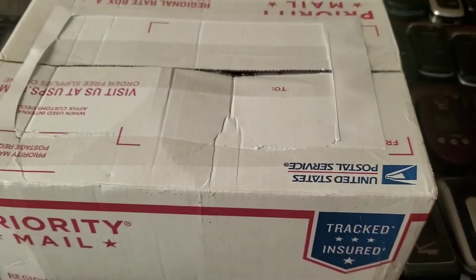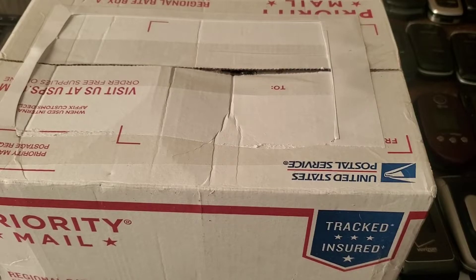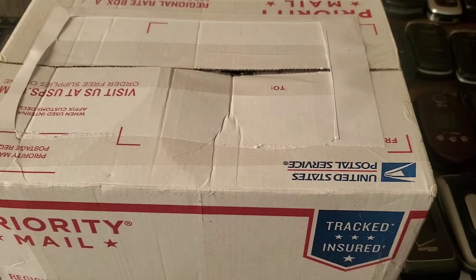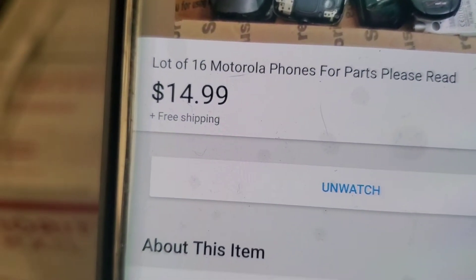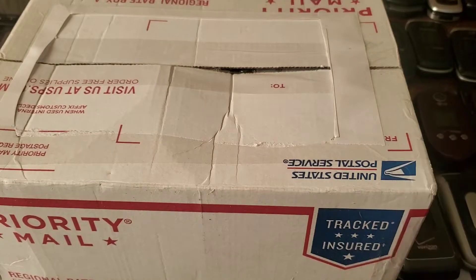Hey guys, welcome back to another video with Tony's Phone Collection. Today we're going to be unboxing an eBay lot of phones I bought. I don't remember the price — let me pull it up on my Note 9. It's a lot of 16 Motorola phones for $14.99, listed as untested with no batteries. Let's see what we got.